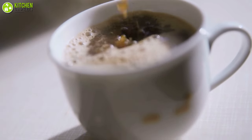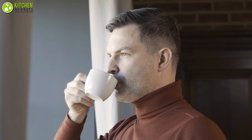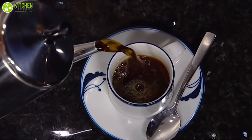Nothing smells better than the aroma of perfectly made coffee wafting through the morning air. Even if you have the best drip coffee maker, you will realize that you're missing out on the great outdoors. If that is what you're looking for, a percolator will do the trick.